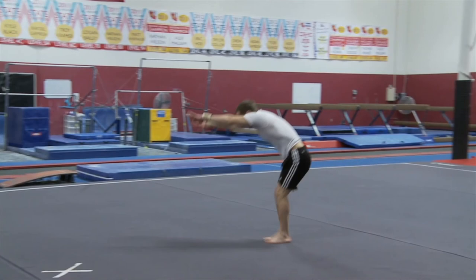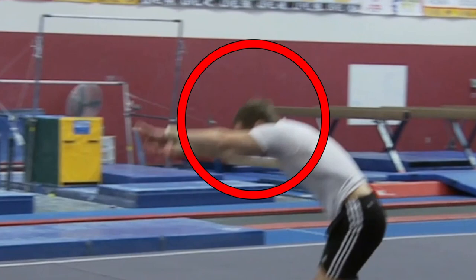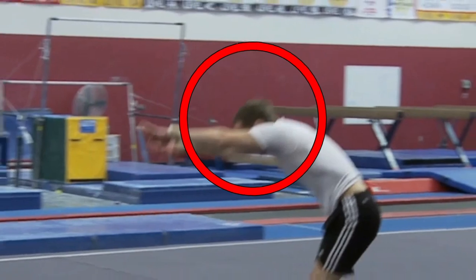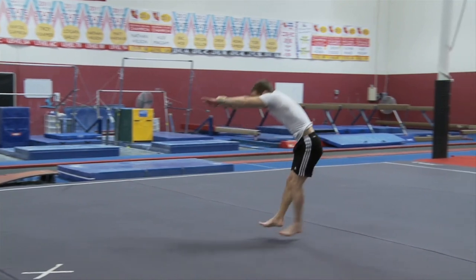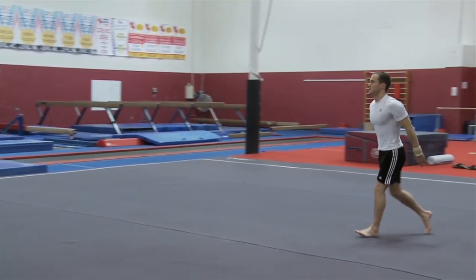You want to land with your knees slightly bent and, like I said, in this round position with your head between your arms. I would often think about having my shoulders touching my ears at the end of a round-off.